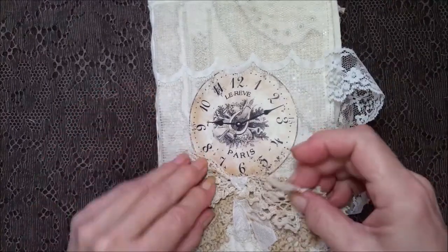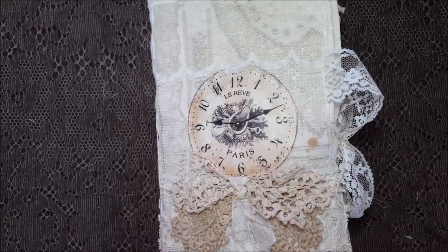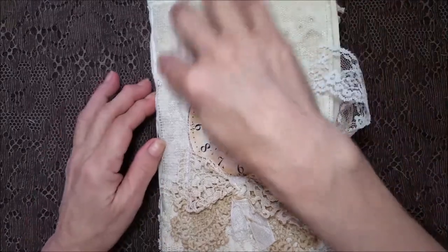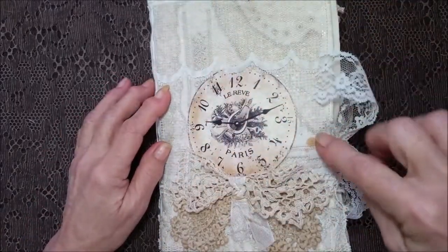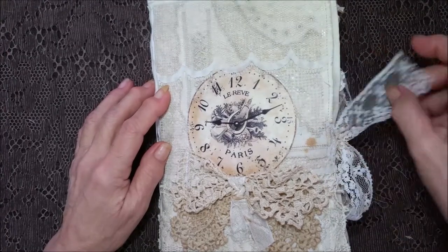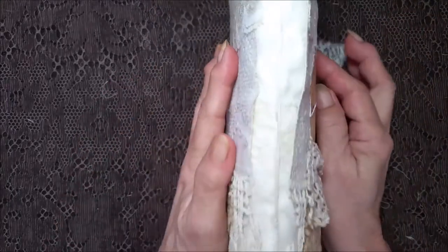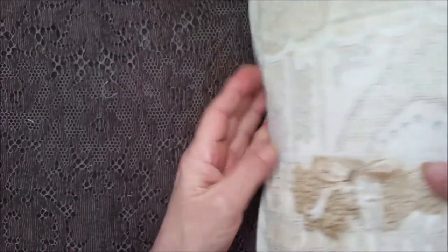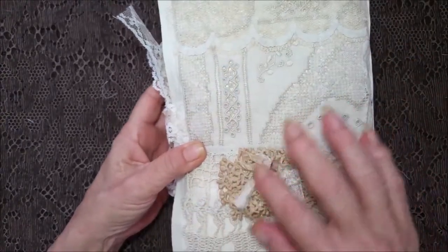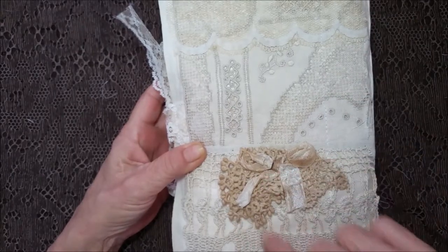I've got a crocheted bow on the front tied with some seam binding and some of that lace off of a tablecloth. There's fabric back here and I even wash them, but that was a stain that was on it — it just gives it that aged look that I like. There's the spine.